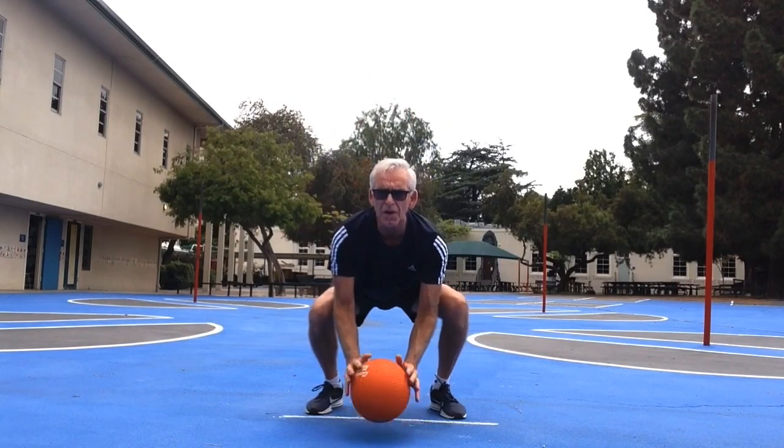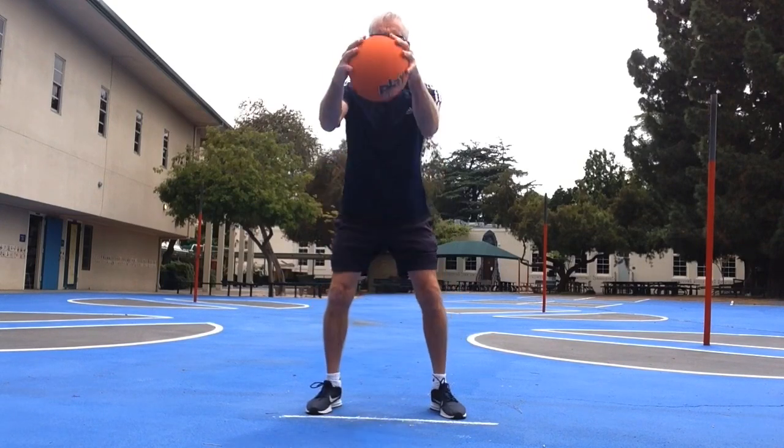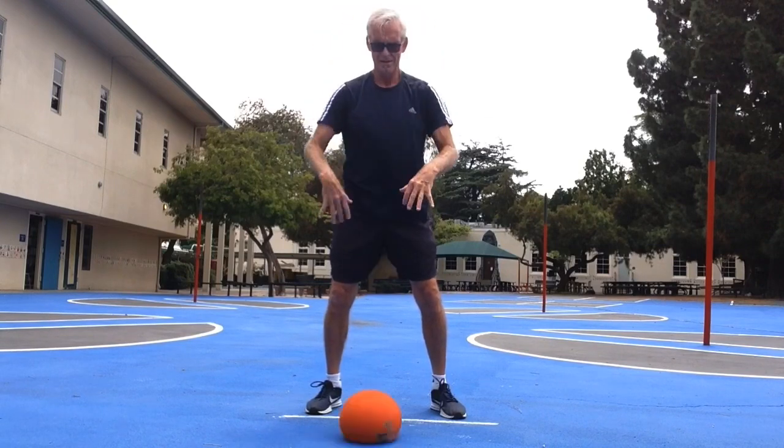Low — how low can you go? Bring it high — how high can you go keeping your hands on top of the ball? Great job.